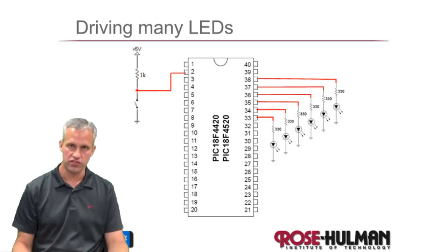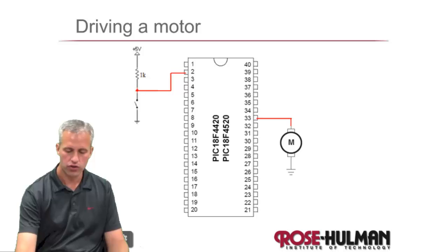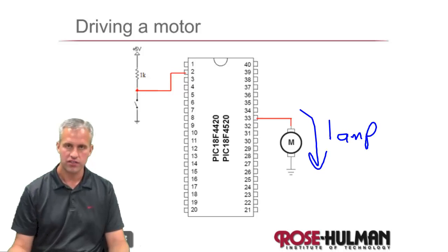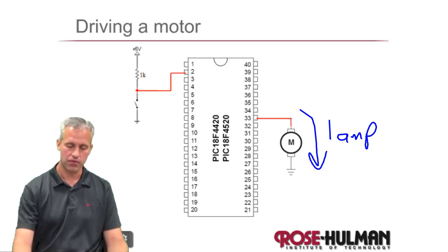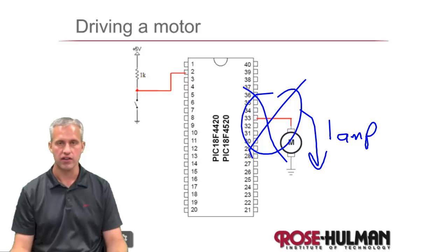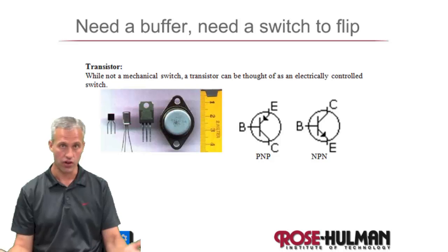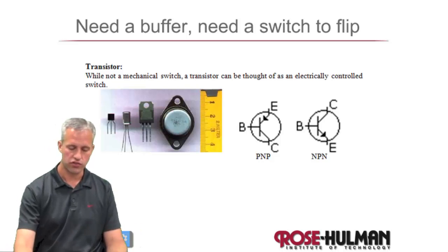But this solution really doesn't scale very well at all. For example, if we have a motor and that motor is pulling — let's say it's a big motor — it's pulling like an amp. They're not always that high, but it's just not going to work. So we've got to have some solution, and the one we're going with is transistors.